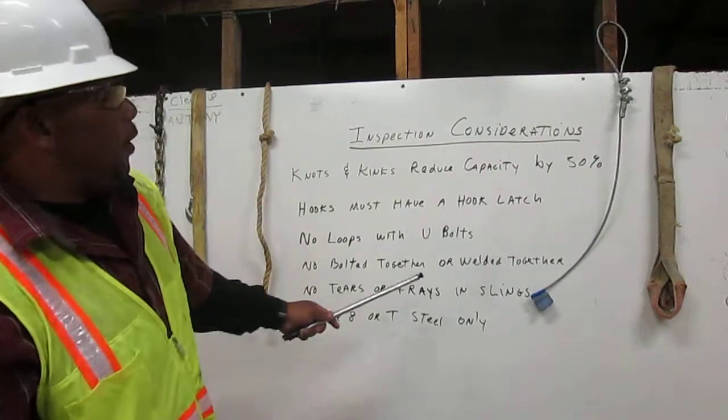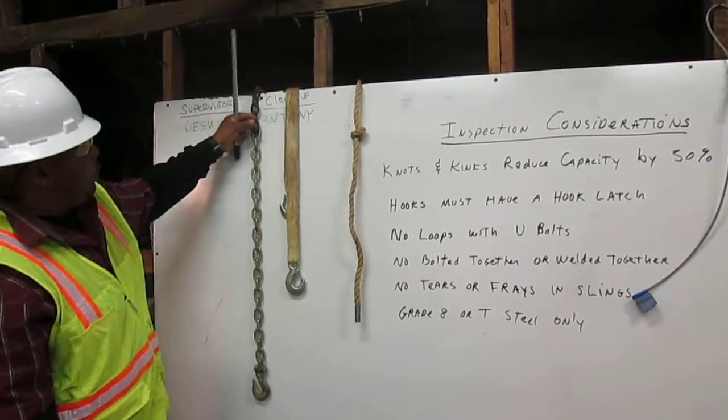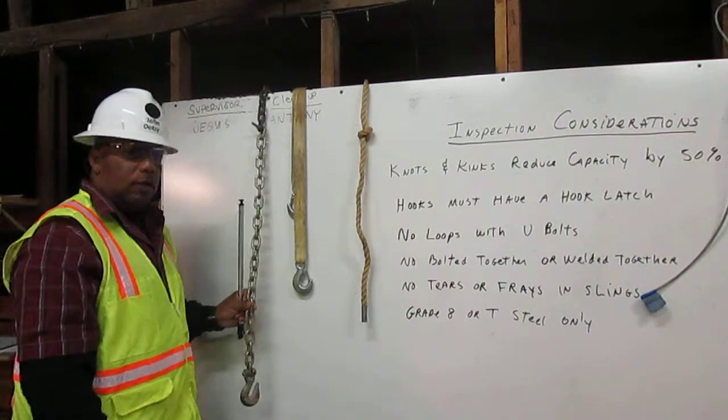No bolted together or welded together. Here we have this chain and it was too short, so they used bolts to bolt another piece of chain on it. You cannot use this chain for rigging.